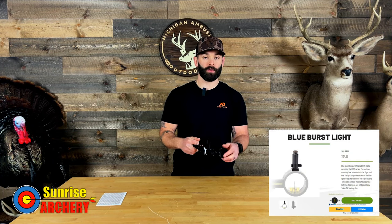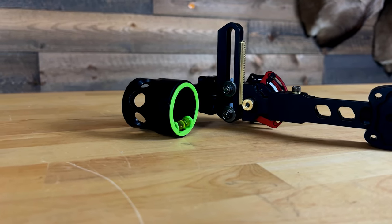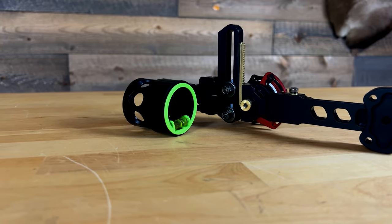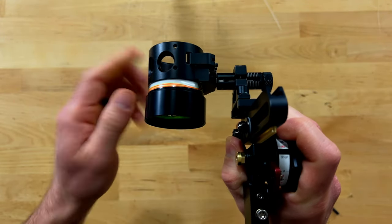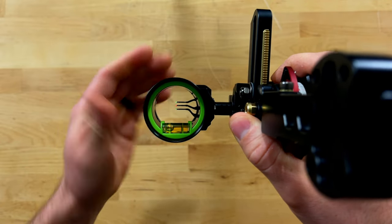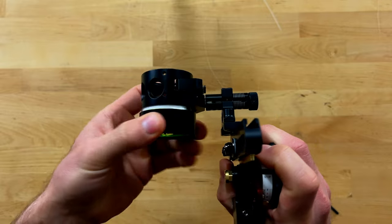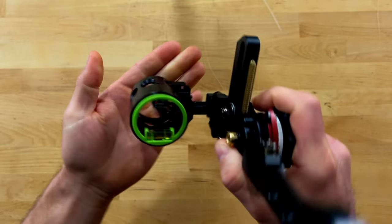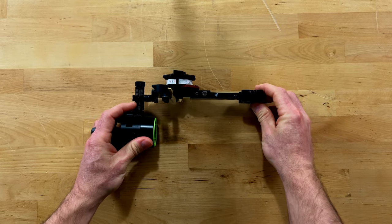With the Rise X3 you also have the ability to add a light kit to the scope housing. They use a mechanical rheostat — which they've had for a long time — to dial in your pin brightness. To reduce brightness you turn the wheel to close off the fibers, and to add light you twist it back out, exposing those fibers and allowing more light in.